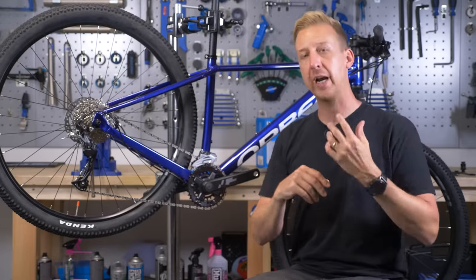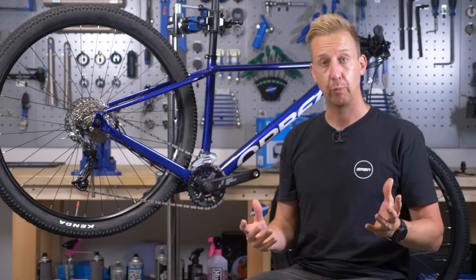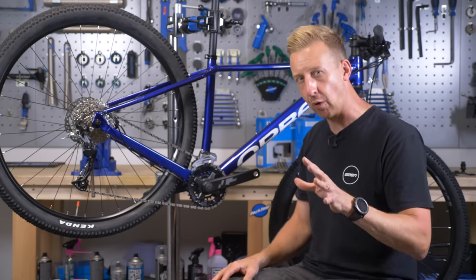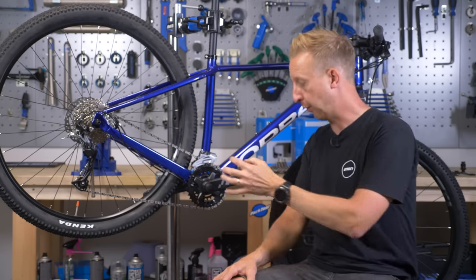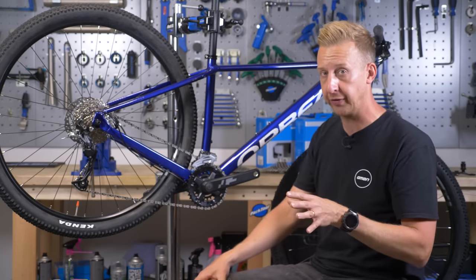Now let's look at the different ways you can go one-by on your bike. The simplest option would be to just go for a one-by chainring and leave everything else the same, but it's not quite that simple. This bike, for example, has nine gears on the rear and two on the front, and the cranks don't have replaceable chainrings — meaning you can't simply remove them and fit a single chainring. It's going to cost you more if you want to go that route.